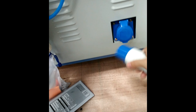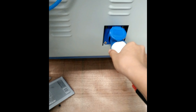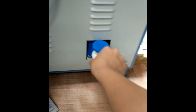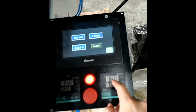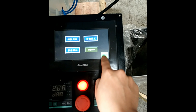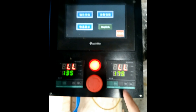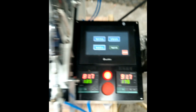首先通电之后把这个插起来，它这个有对口的，要口对口插起来。插起来之后设备就通电了，然后开机的时候，我们按开加热，等待这些温度到达下面设定的绿色温度再开机。